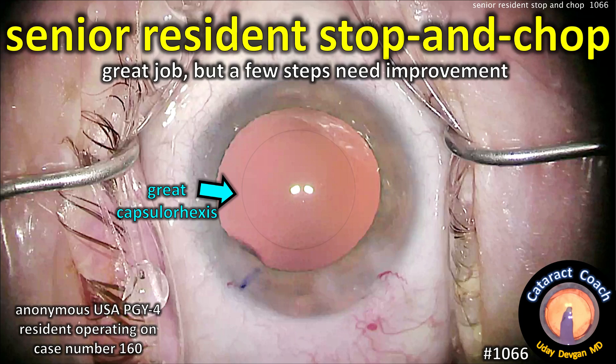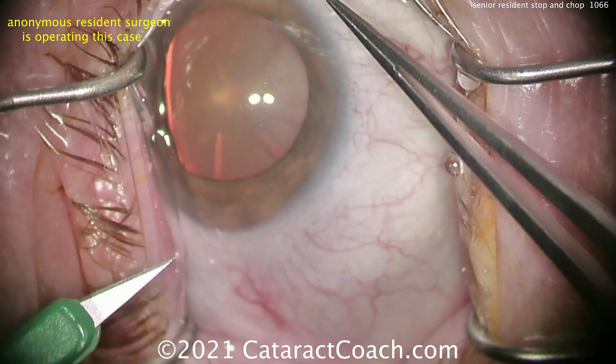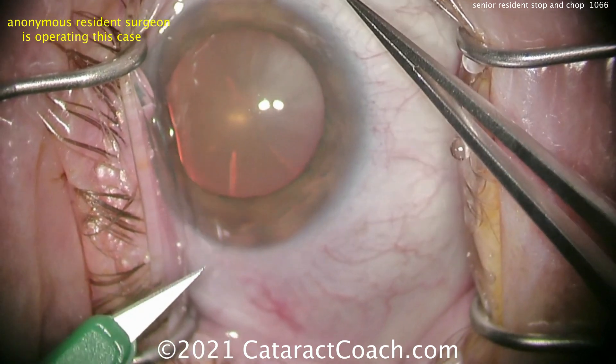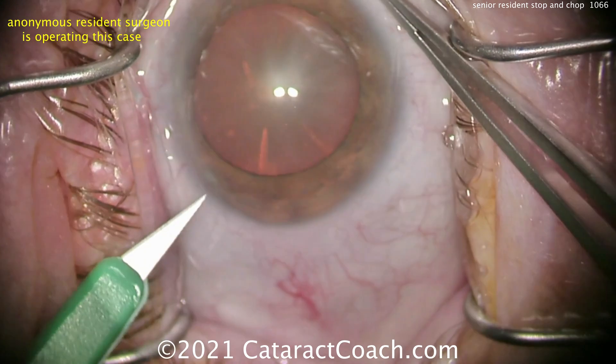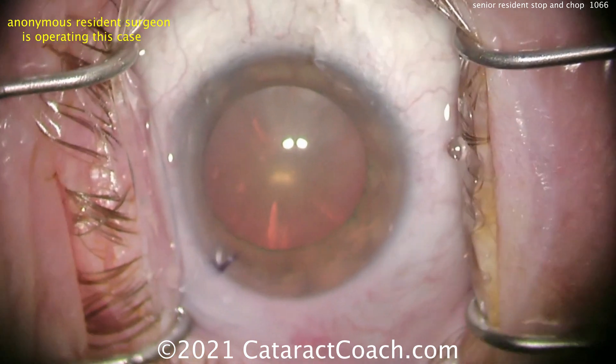CataractCoach.com. Senior resident stop and chop. This resident does a great job, but a few steps may need improvement. We have an anonymous PGY-4 resident — that means postgraduate year 4, or the last year of ophthalmology residency here in the USA — and this resident has done about 160 cataracts so far.